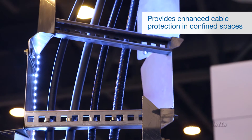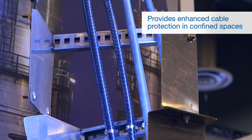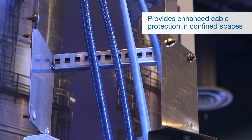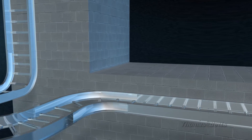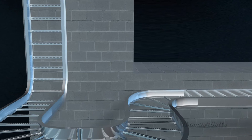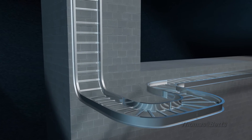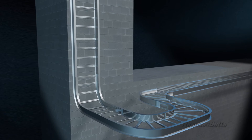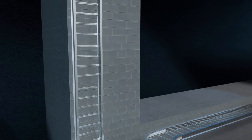Essentially what the Helix does is it allows you to take your tray and rotate it on axis, which has always been a difficult thing to do. You have a horizontal run coming up to a building and let's say you have an overhead penetration. In the traditional setup, what we would do is run horizontal up to that building, put a horizontal 90 out, another horizontal back into the building, and a vertical 90 to run up to that penetration point.